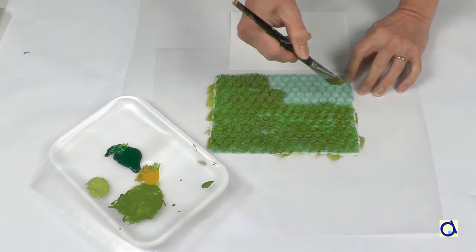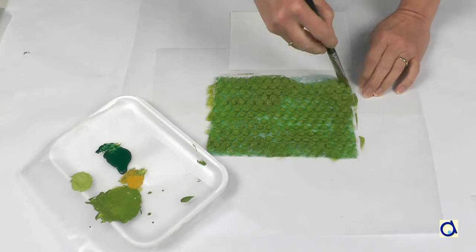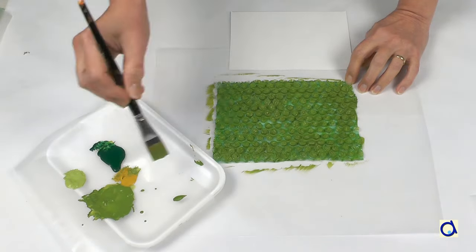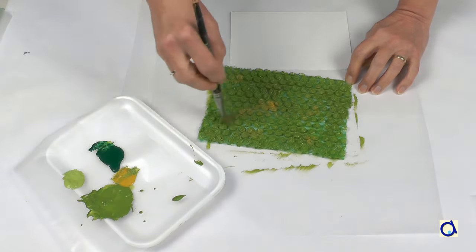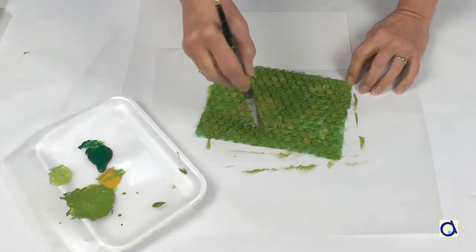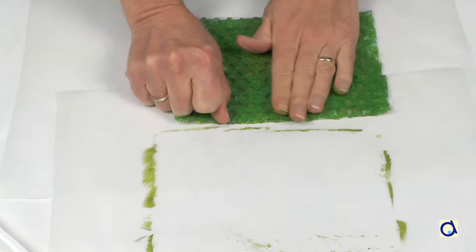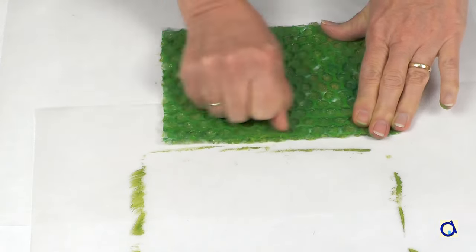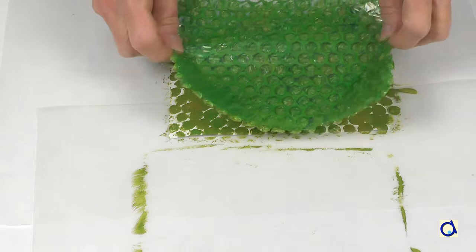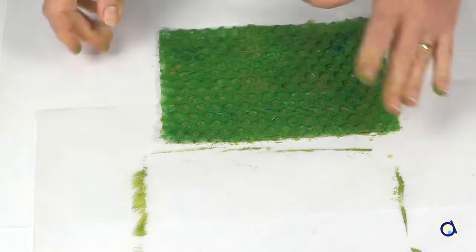Instead of painting dots of green paint, you could also paint the background of the field with bubble wrap. Cut a piece of bubble wrap of about the same size as the postcard. Put several shades of green and yellow on the bubble wrap. When the entire surface is covered with paint, turn the bubble wrap over and press it on the postcard. There are still a lot of white areas — if you want less white, repeat this process again.